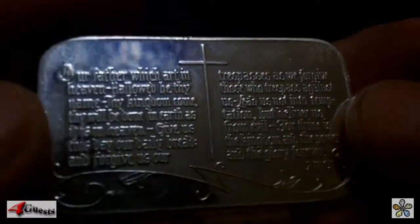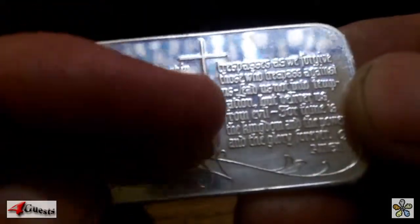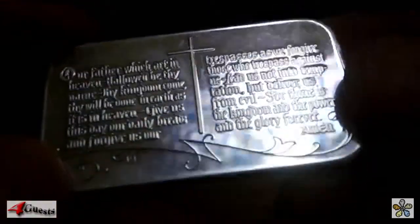Here's an interesting silver bullion bar, I believe from the 1970s, possibly the 1980s. It features the Lord's Prayer on the front, with a cross in the center. It reads 'Our Father, which art in heaven' and goes on to the end, saying 'Amen.'